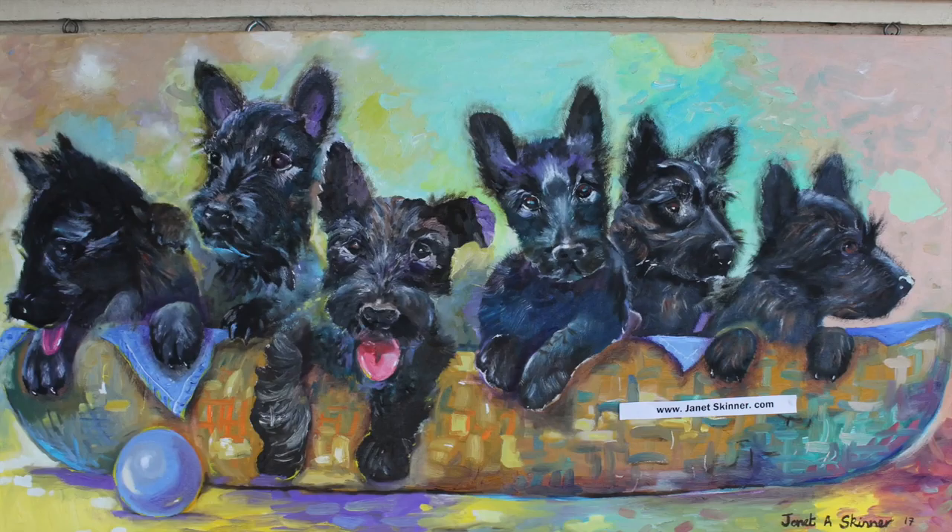If you would like to see the continuation of this fairy wren painting, watch the next video on oil painting a la prima.